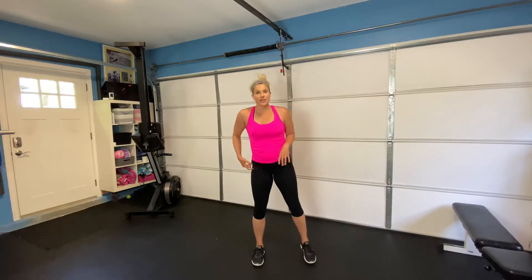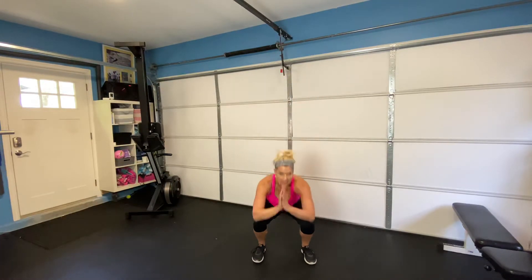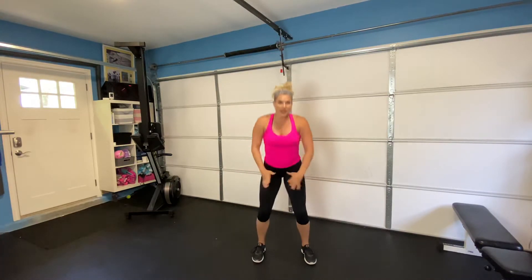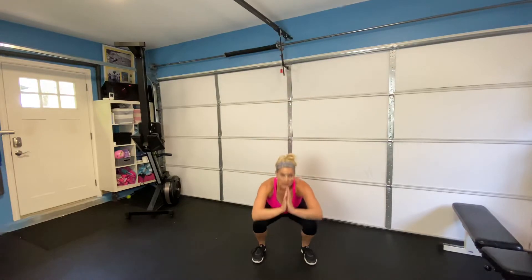Alright, here we go. Our first exercise is that squat — sinking down in those heels, squeeze your glutes every single time at the top. Sinking back, squeeze, every single time. I don't know if you guys are in quarantine or not, but these are great workouts you can do in the park, at home, anywhere when they're just body weight. These are workouts that I personally use a lot when I am traveling.